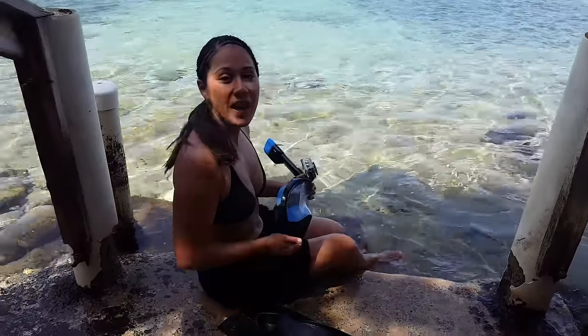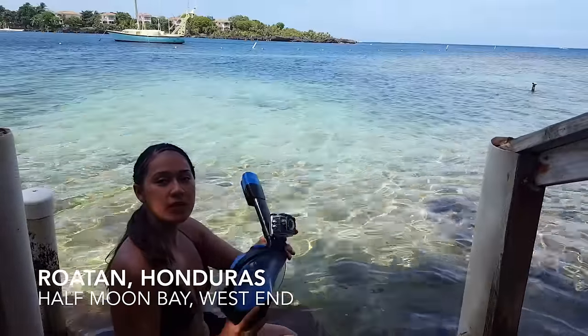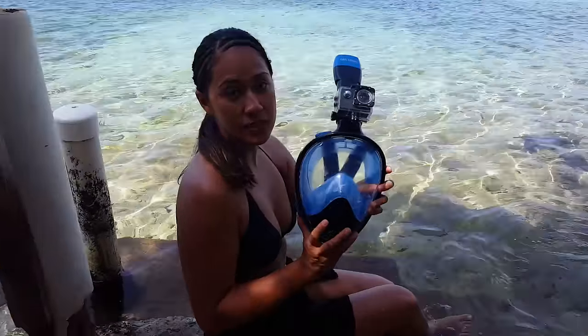Here I am at Half Moon Bay. This is a beautiful place and I've been snorkeling with this mask. This is a full face mask.